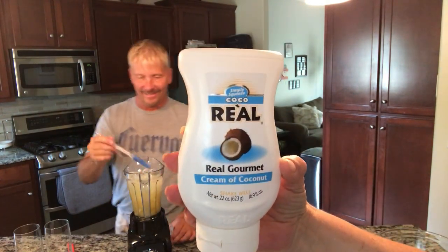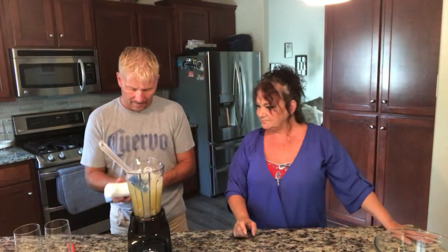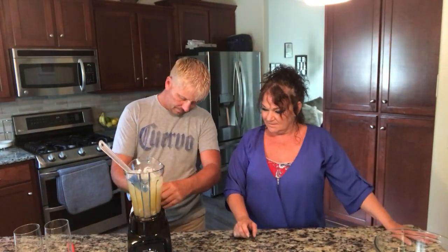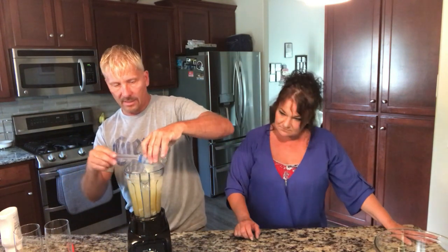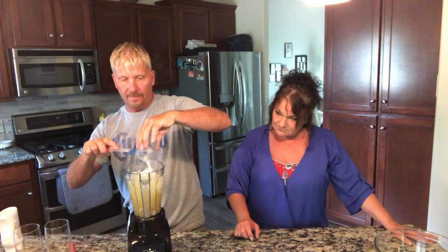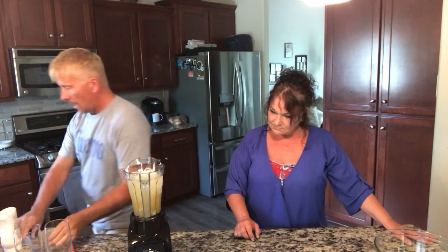It's called 'Real Coco' — real coconut. You'll like it. We're doing two ounces of this. It's sticking to the glass because it's nice and thick and cold, but let's get that all out of there.